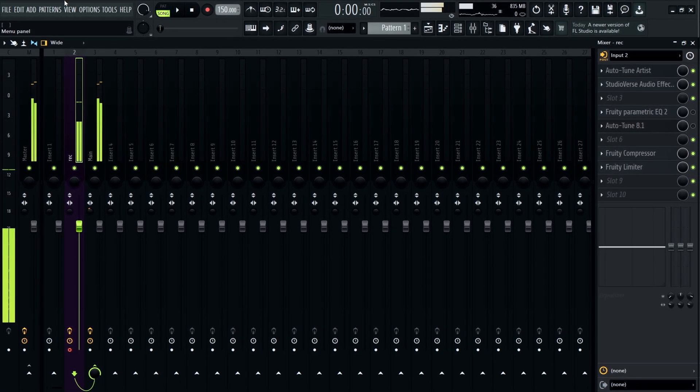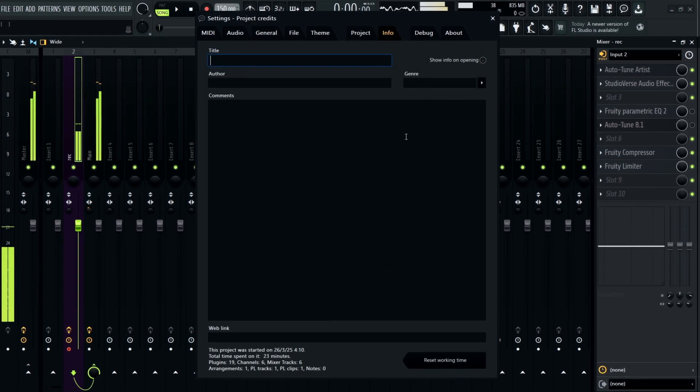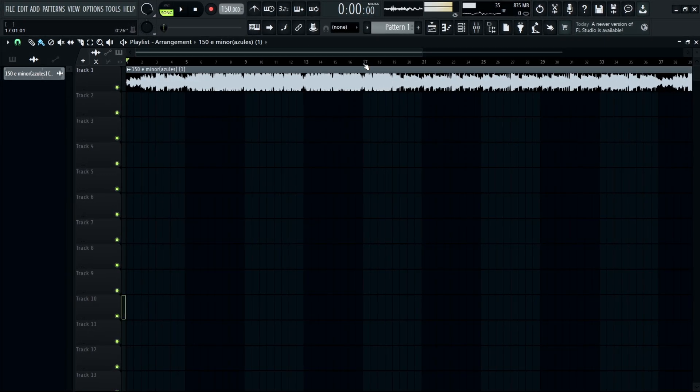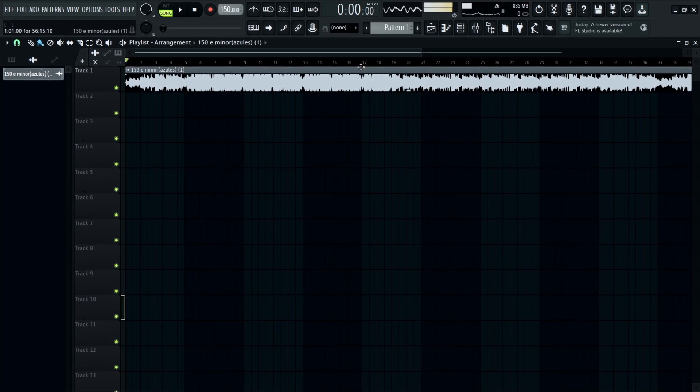My shit might crack a little bit when I'm recording just because of my setup. But I got a little flow I'm thinking of, so I'm just gonna get this shit right for real.